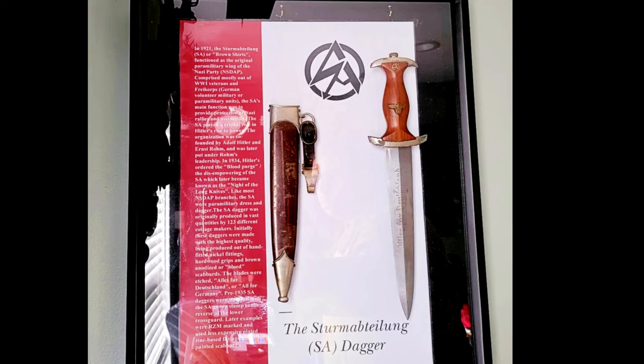Like most Nazi branches, the SA wore paramilitary dress and dagger. The SA dagger was originally produced in vast quantities by 123 different cottage makers. Initially, these daggers were made with the highest quality, produced with hand-fitted nickel fittings, hardwood grips, and brown anodized or blue scabbards.